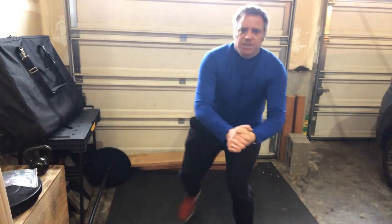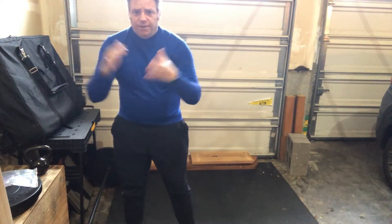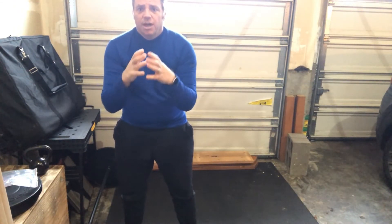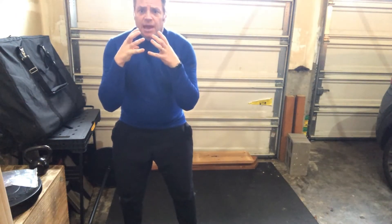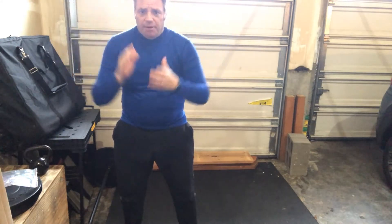Hey everybody, welcome to Bodyfix PT and Performance YouTube channel. In this video we are going to show you how to get stronger overhead. A lot of us are stuck at home right now, especially if you're in Washington State — gyms are closed. This is an exercise to start working on the overhead press, you know, lifting up overhead.